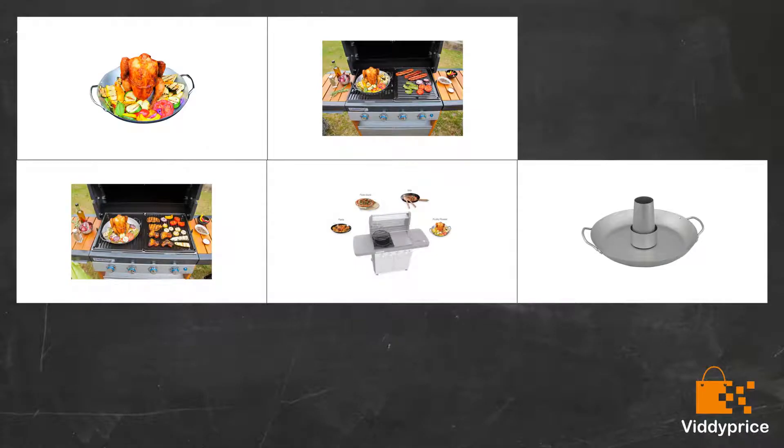I bought this as a present for my dad for his new BBQ and he absolutely loved it. We've used it very regularly — it cooks the meat perfectly. Extremely good value for money and I would highly recommend it to anyone thinking of buying it.